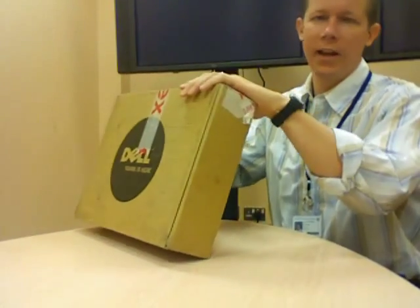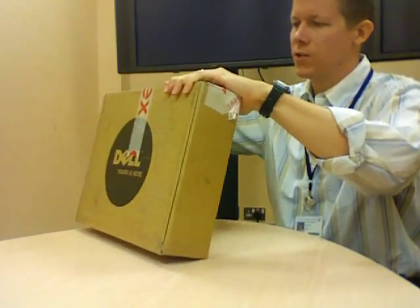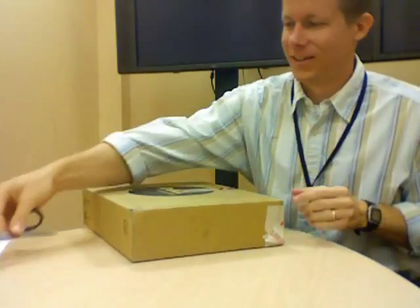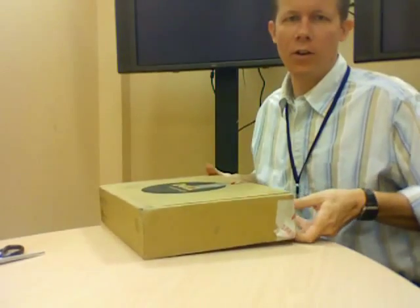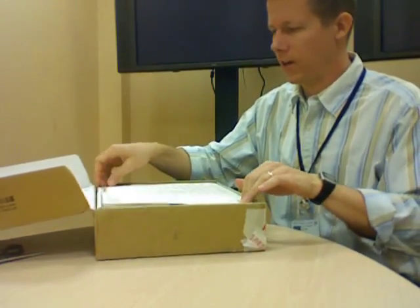Alright, this is the unboxing of the Dell Mini 12, freshly ordered. I'm going to unbox it and show you what it looks like inside.